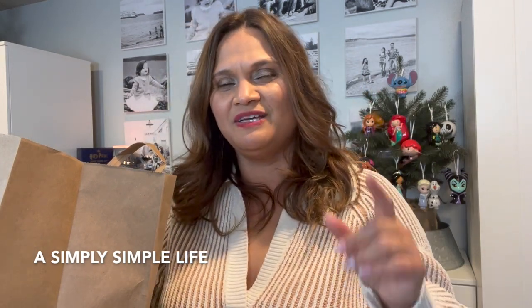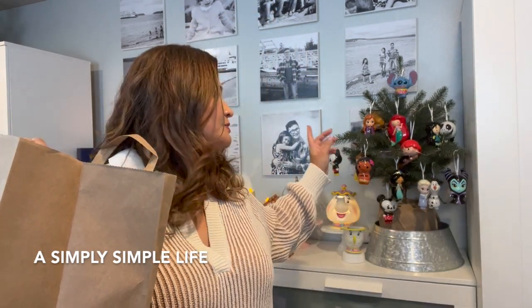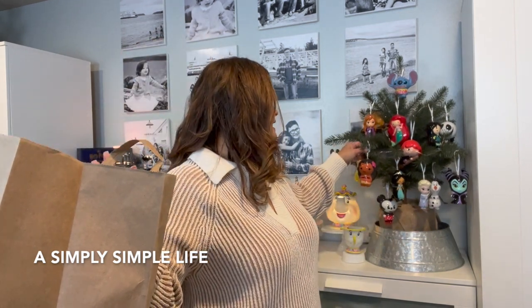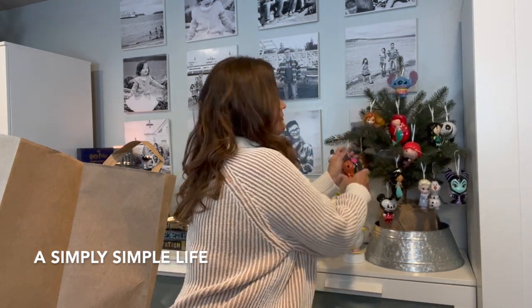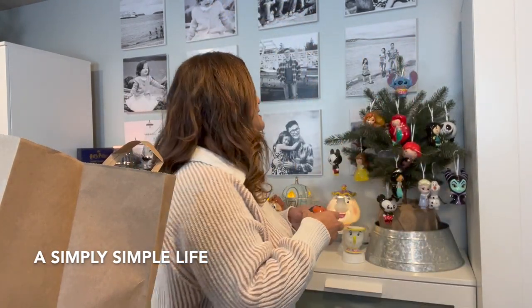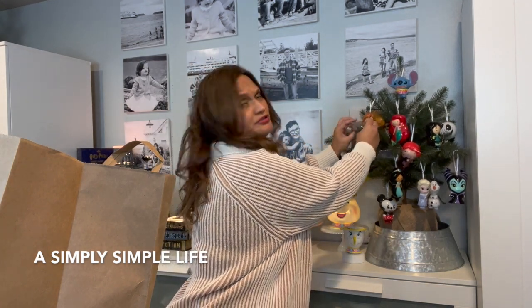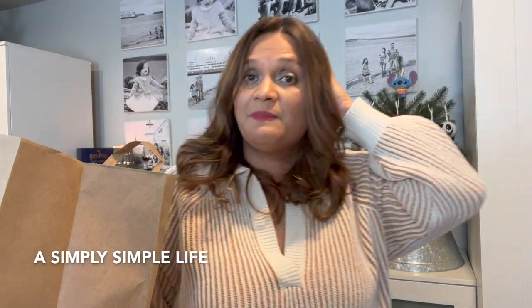If you have not watched my Joanne's video, watch that one because that's what got me to do this purchase. This tree right here has always been my Disney tree, and these are the ornaments I got over at Target — the shatterproof Disney Princess ones. Then I added Harry Potter in here. This tree is from IKEA; I think I purchased it for $29.99 last year or two years ago.